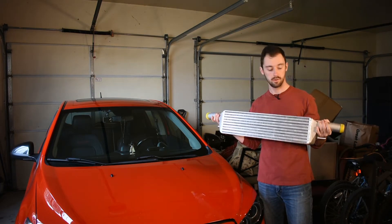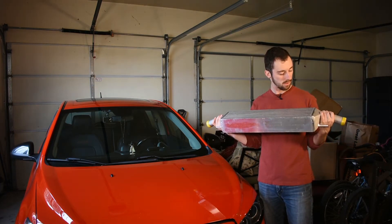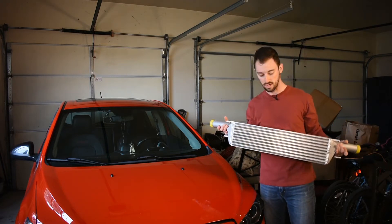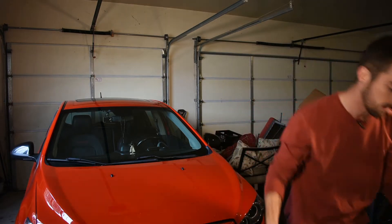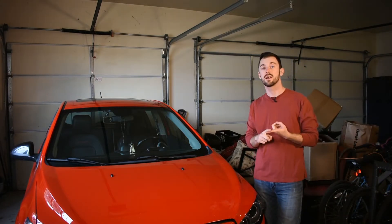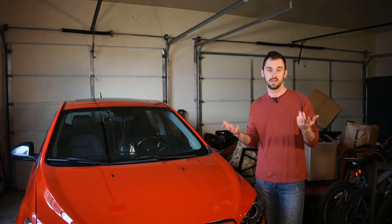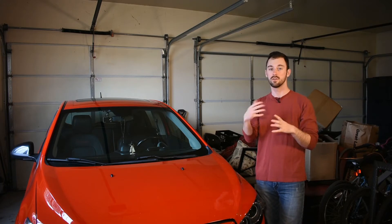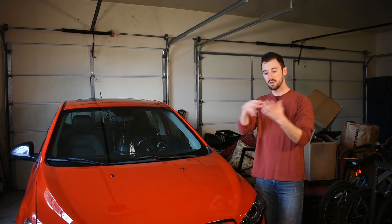So let me show you the new intercooler that we got. This is our new intercooler — it's from ZZP Performance. They do pretty much all the different mods for the Sonic, so we like them and went ahead and got their intercooler. It's got good welds and looks like pretty good build quality. We'll see how it holds up, but that's what we're going to be installing today.